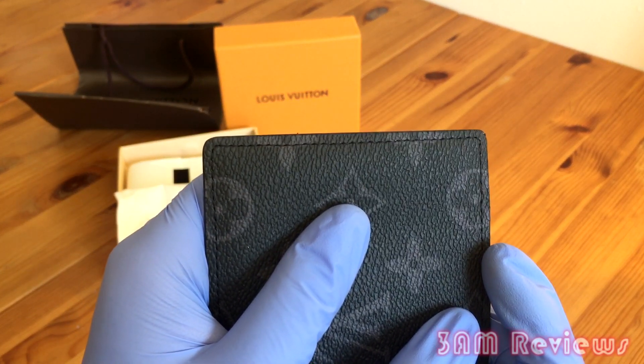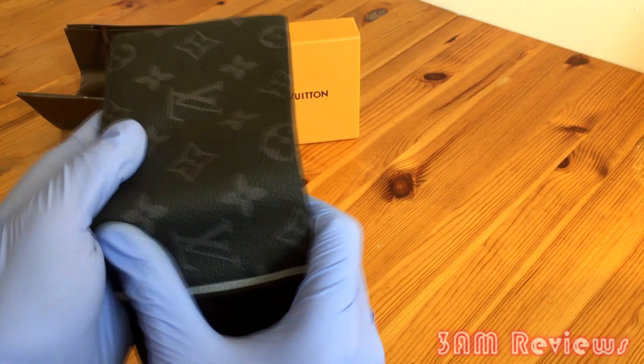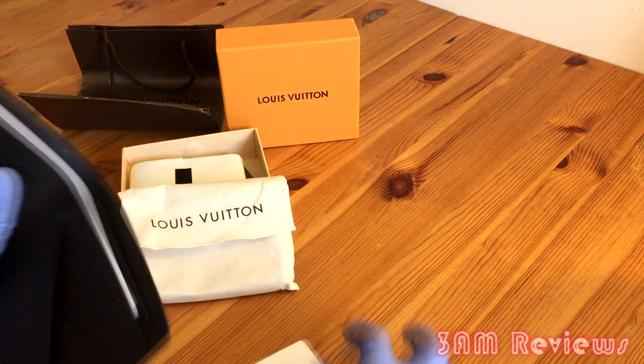The leather feels very nice and it didn't have a very strong industrial chemical smell, which is definitely a plus. I feel like this wallet would last a long time — it just felt very very sturdy in my hands.